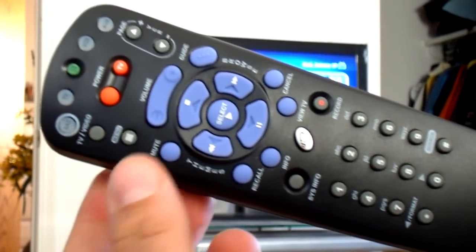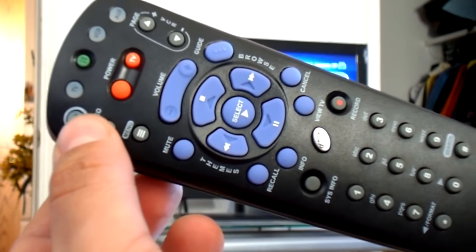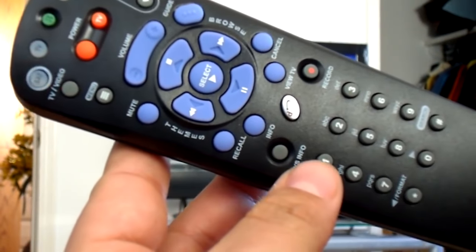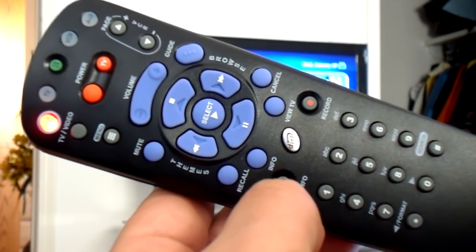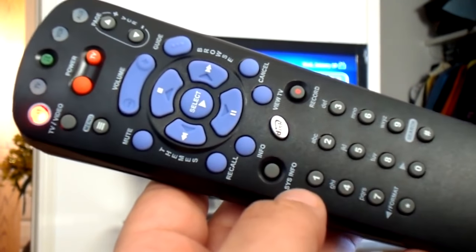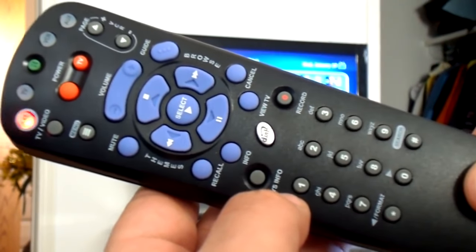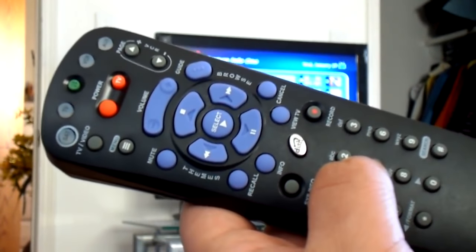The first step is to press and hold the SAT button — that's the button on the top left-hand side. You press and hold it until it's flashing. While it's flashing, you press a number between 1 and 9, let's say 2. You will notice the SAT button stays on. The next step is to press the number sign key — that's the bottom right-hand side button. That will memorize the number 2 remote address.